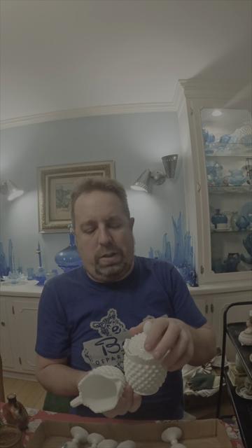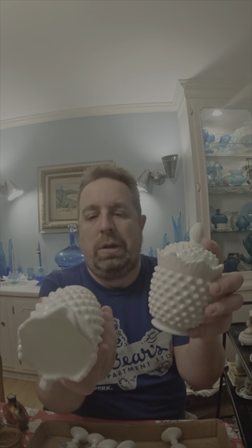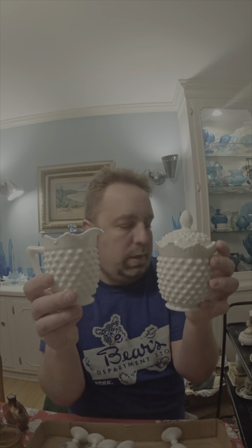On that milk glass tray that I bought, they had this creamer and sugar. These are Fenton — they're marked on the bottom. Great look for spring and these will be going into the eBay store. They seem to do really well, so we'll be adding these.